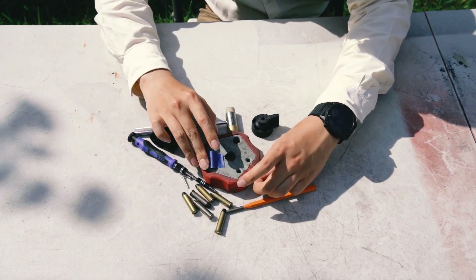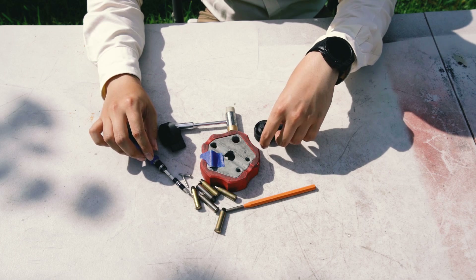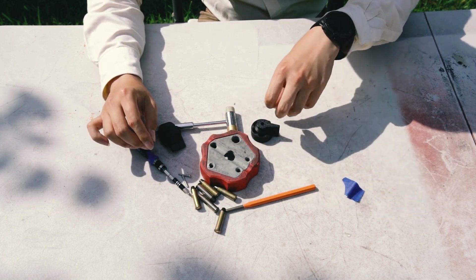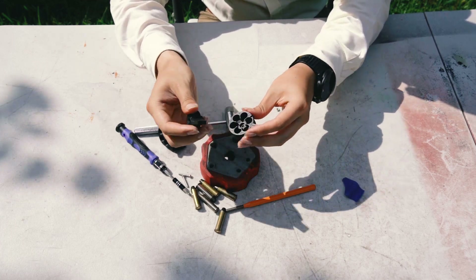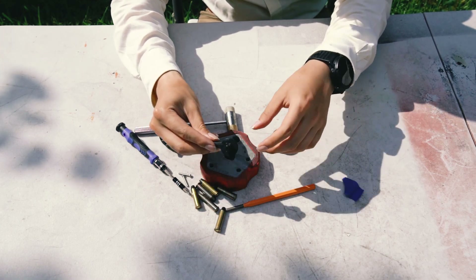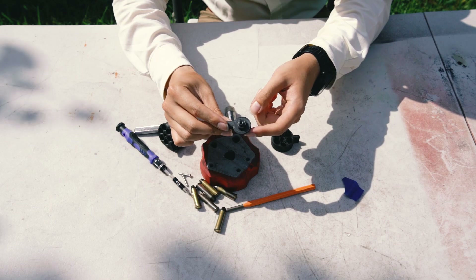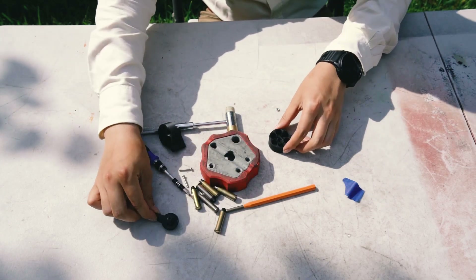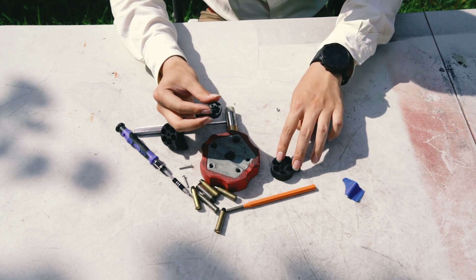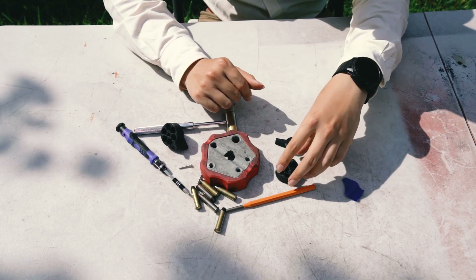Now the assembling part. After you have downloaded the files from my page and printed these two pieces, you can now assemble them. The recommended printing orientation is with the flat side on the build plate — print both pieces this way.